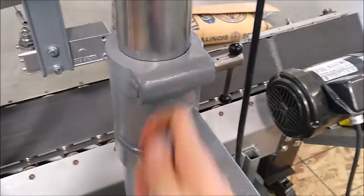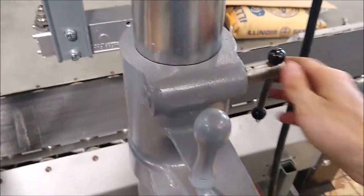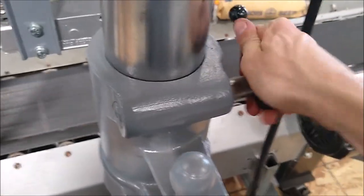The stand goes up and down as it should as you turn the hand crank. You have to lock it into position once you have it adjusted with this hand nut here.